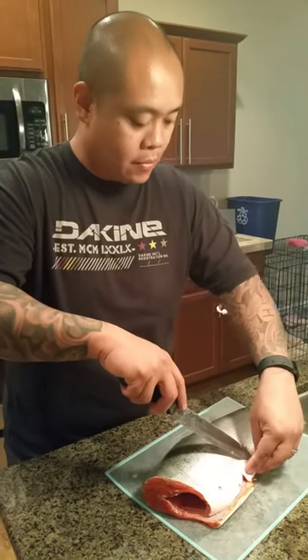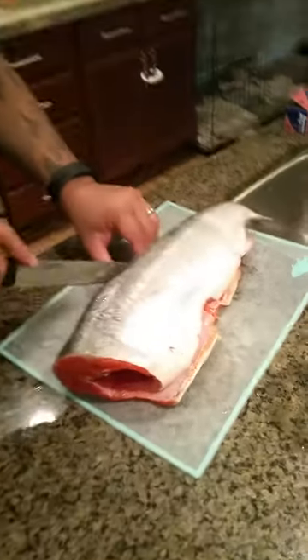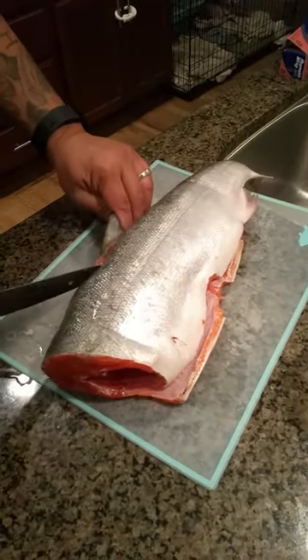Honey, do you know what you're doing? I think so. Okay. That's a huge fish.